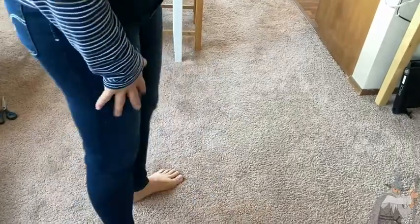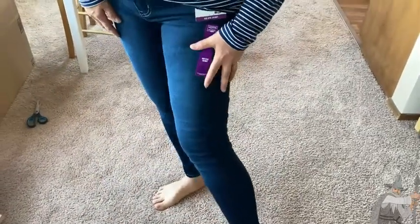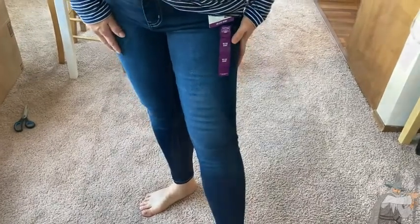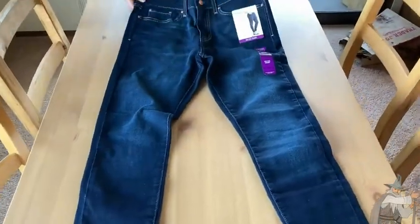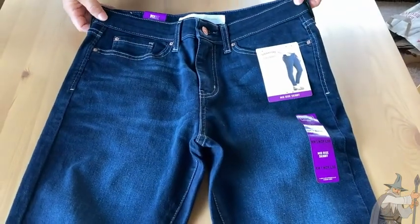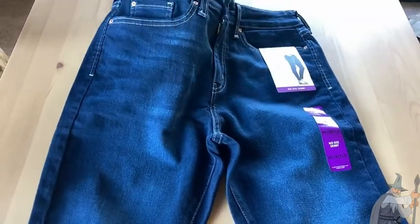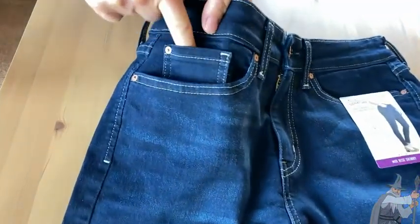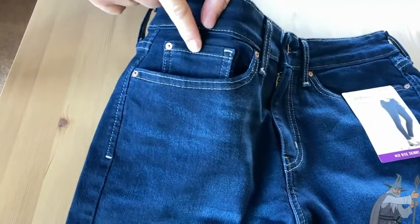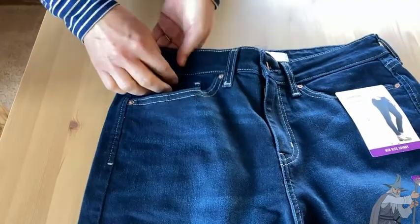They have a good range of motion. I'm going to take them off so we can get a closer look on the table, off the body, at some of the construction and the fabric. So here we have the jeans out on the table to get a better look at some of the close-up features. With the pockets, you have some substantial pocket depth, but you also have a nice little pocket to put a car key or house key in to keep it from getting lost.